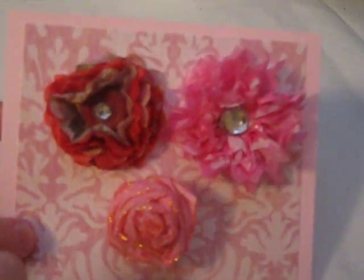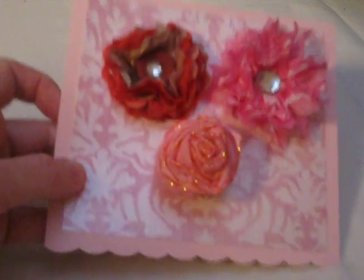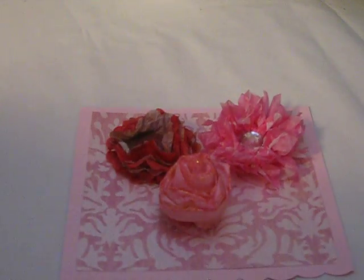So these are my three flowers for the flower swap. I hope whoever gets them likes them — I had fun making them. I will be making another video. Talk to you later, girls. Bye.